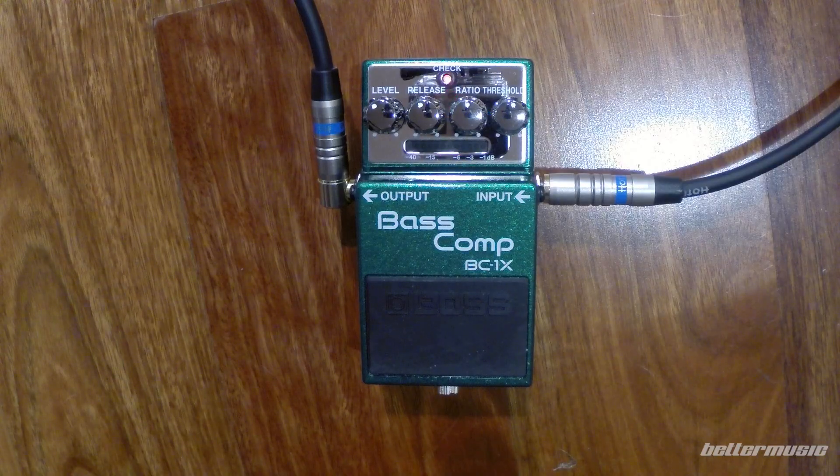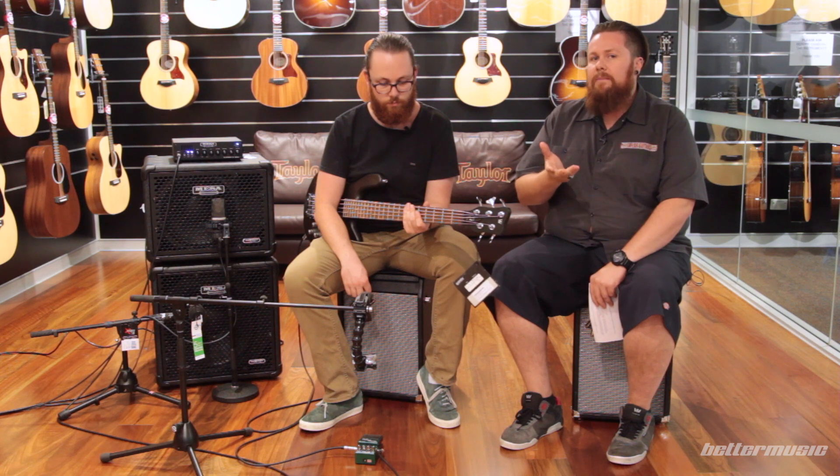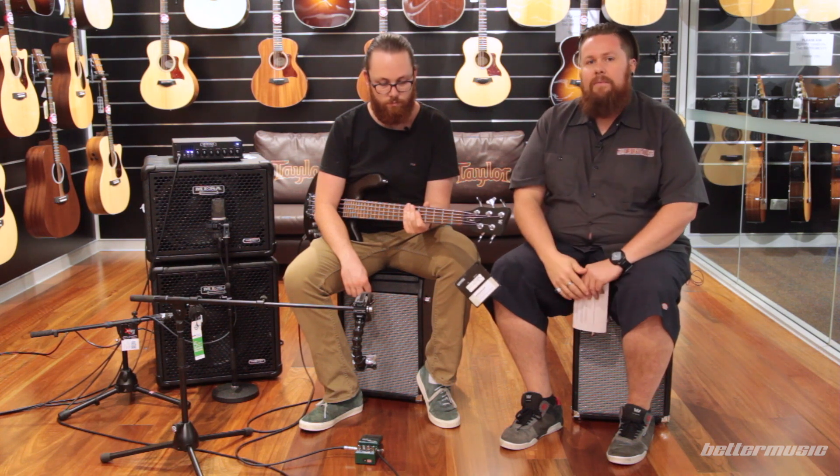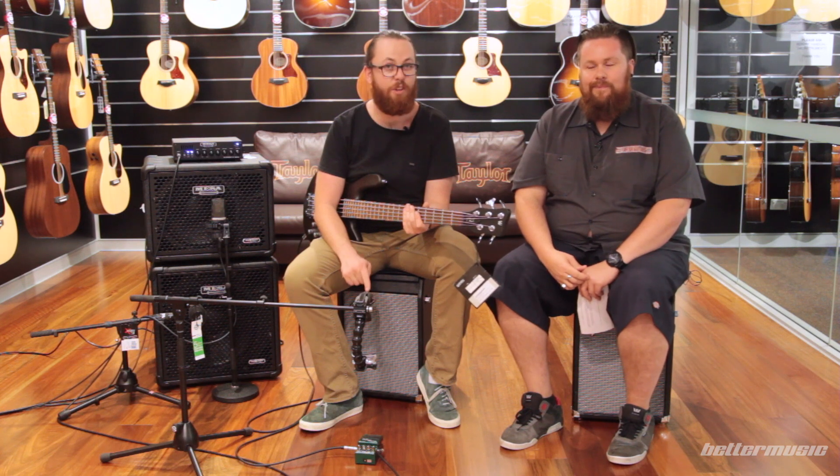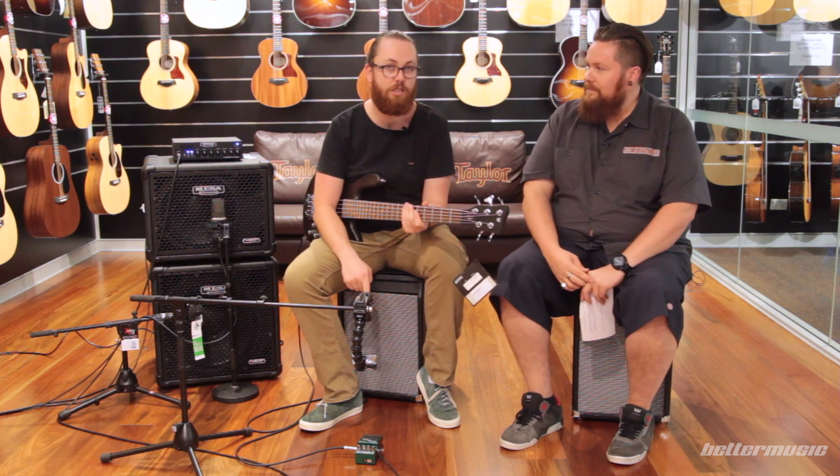It's super easy to fit onto any pedal board, including the BCB30 and BCB60 by Boss. There's also a digital noise reduction circuit on board. Any time you bring up those really quiet sounds, you do get a little bit of hiss in the background — that will be eliminated by this pedal. That's another cool feature, and it's really breaking boundaries with this compressor. It's not as noisy as you'll find a lot of compressors are, which is great.